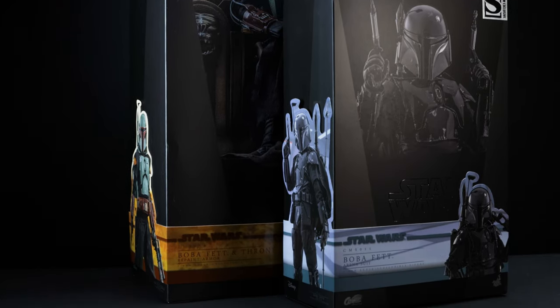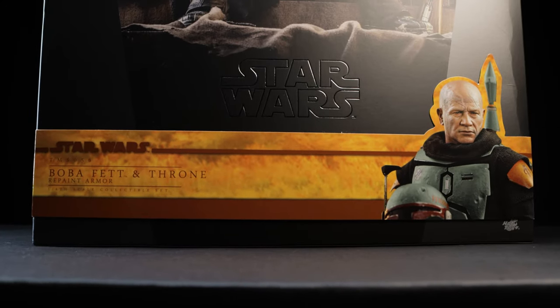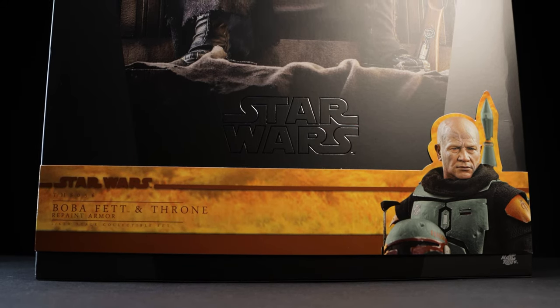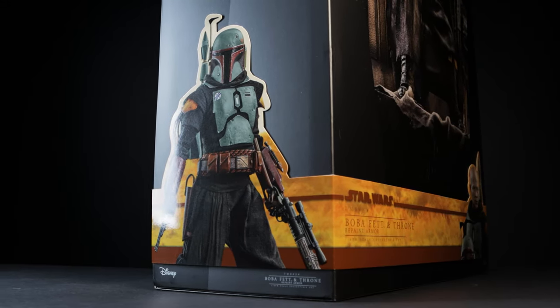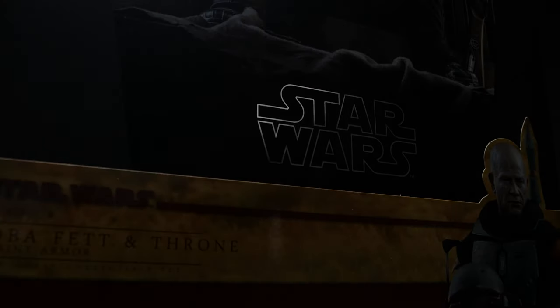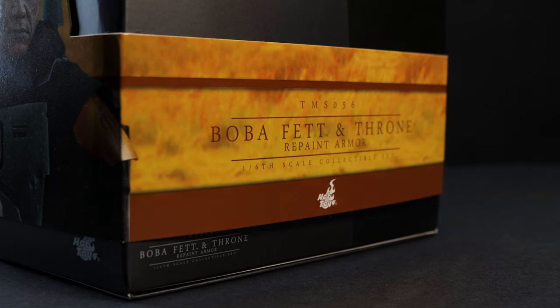Hot Toys didn't skirt putting a cigar band around the box, which is kind of a surprise. Nevertheless, we have the usual suspects: the information of the figure on the far left and an image of Boba Fett off to the right. On the left portion of the packaging we have another image with Boba dual wielding his pistol and rifle — granted the rifle is in a relaxed hand. We also have the reflective embossed Star Wars logo and the same information about the figure on the right side of the art box.